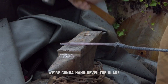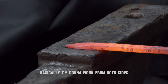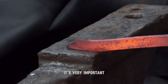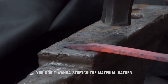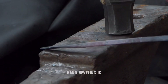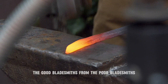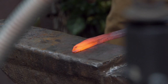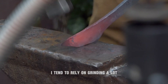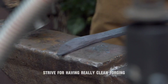Once your tip has been forged, we're going to hand bevel the blade. This is the majority of the forging process for this specific knife. Basically, I'm going to work from both sides, compressing the material, not stretching — it's very important. You don't want to stretch the material; think of it as if you're compressing it down on itself. Hand beveling is one of the most difficult parts of bladesmithing, as it really separates the good bladesmiths from the poor bladesmiths. Good forged edge geometry really shows an experienced hand. I tend to rely on grinding a lot, which you can do here if you're starting out, but as you get better, strive for having really clean forging.